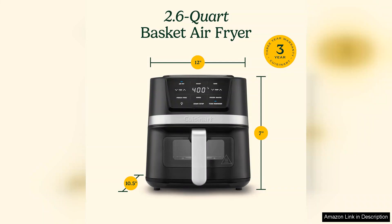Overall, the Cuisinart air fryer oven is a fantastic investment for anyone looking to enjoy healthier meals without sacrificing flavour. Its performance, versatility and sleek design make it a top contender in the air fryer market.